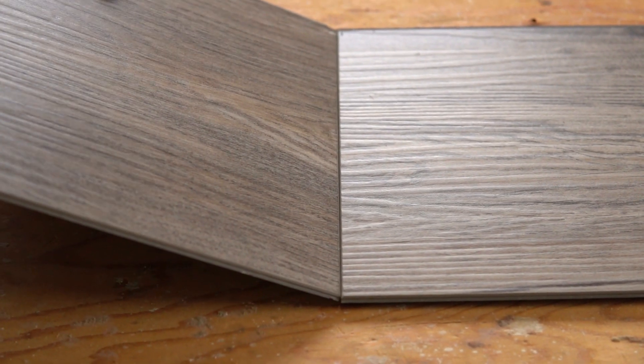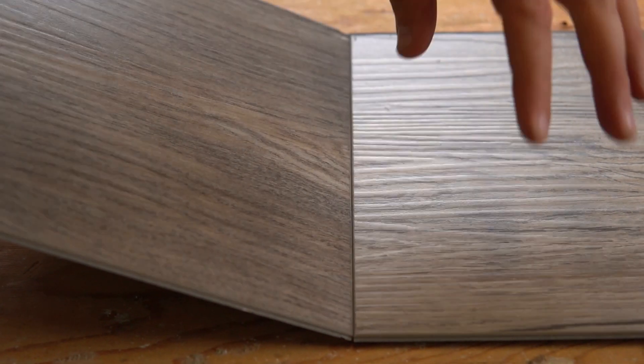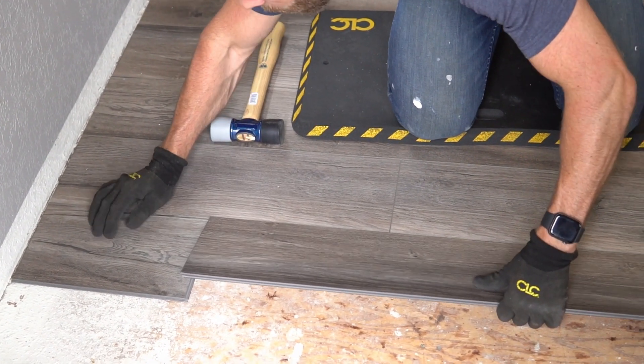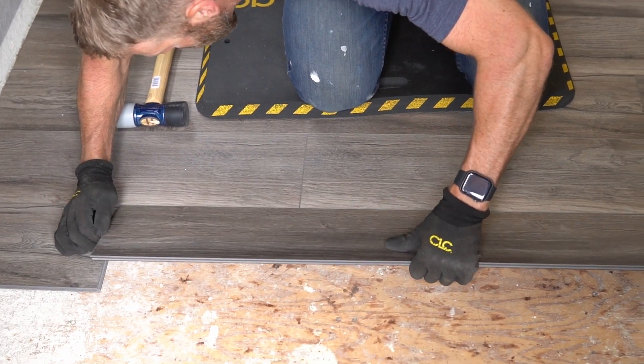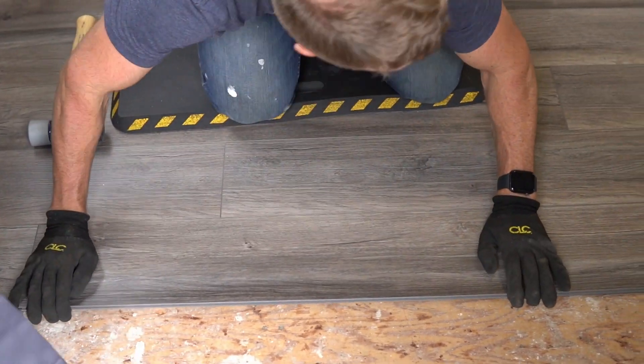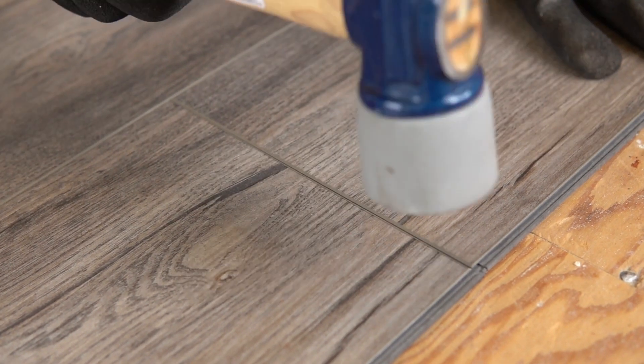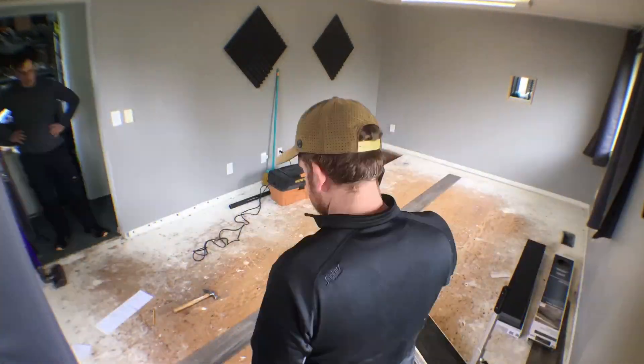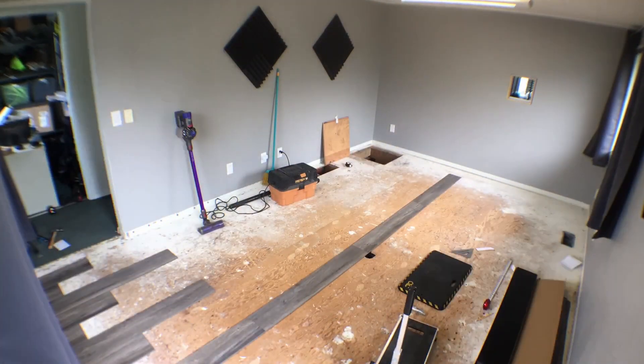A quick tip for any DIYer tackling a project like this: these planks click together and require one full edge of the tile to be free to fit them in place correctly. This means you have to build off of a completed column, not work across the room in rows. As we laid our planks in place, we used a soft face mallet to tap the edges and click them into position. From there it was rinse and repeat — we worked across the room in both directions until we reached the outer perimeter.